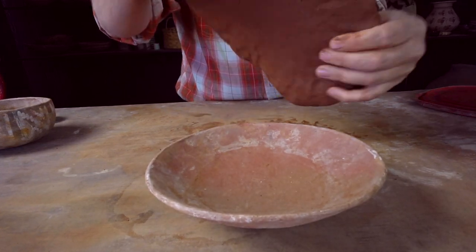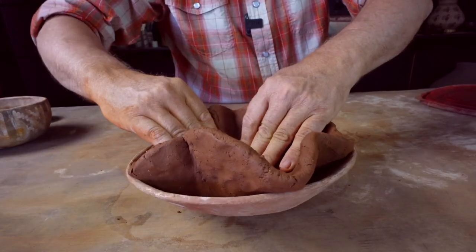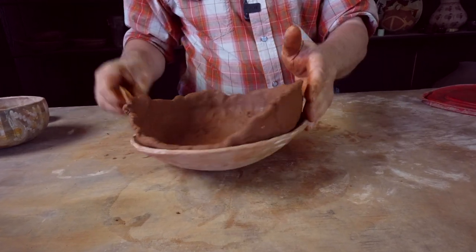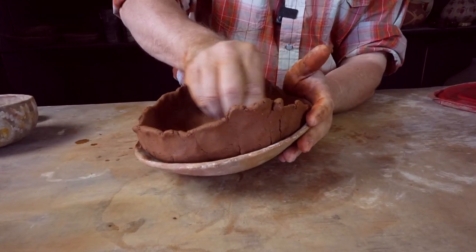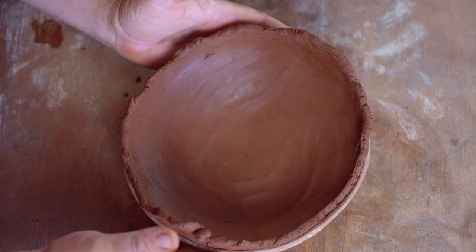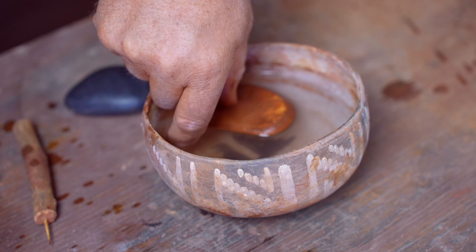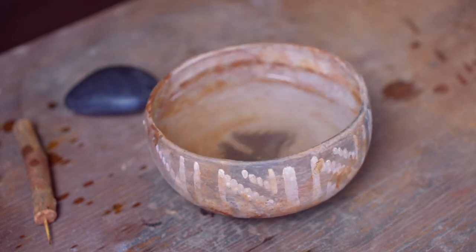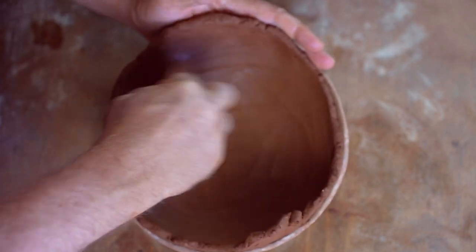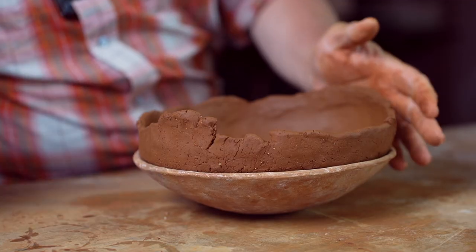If you make a thick pot, you're going to go through a lot more clay. And when you're harvesting your own clay, that equals more work. Always take a little extra time to make sure you get the base all set up right before you start building those walls with coils. Once you've got that pot built, it can be really hard to work on the bottom without misshaping it. Now is the time to get that bottom cleaned up and set up the way you want it.